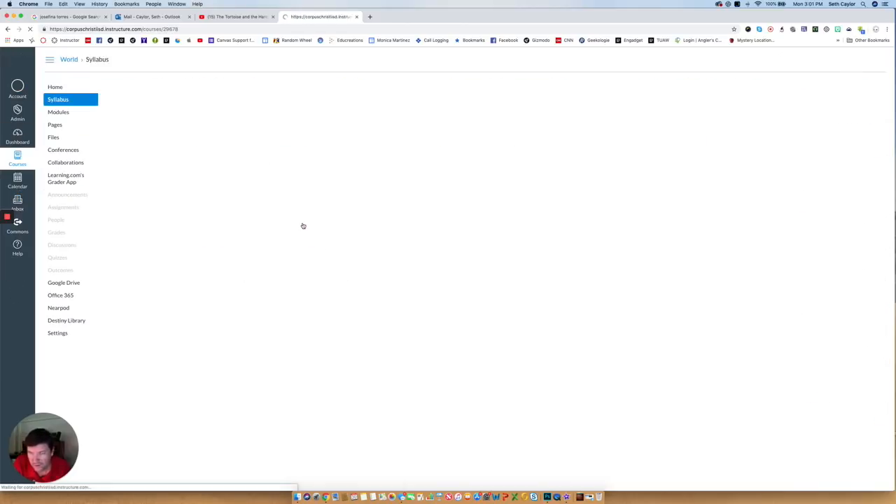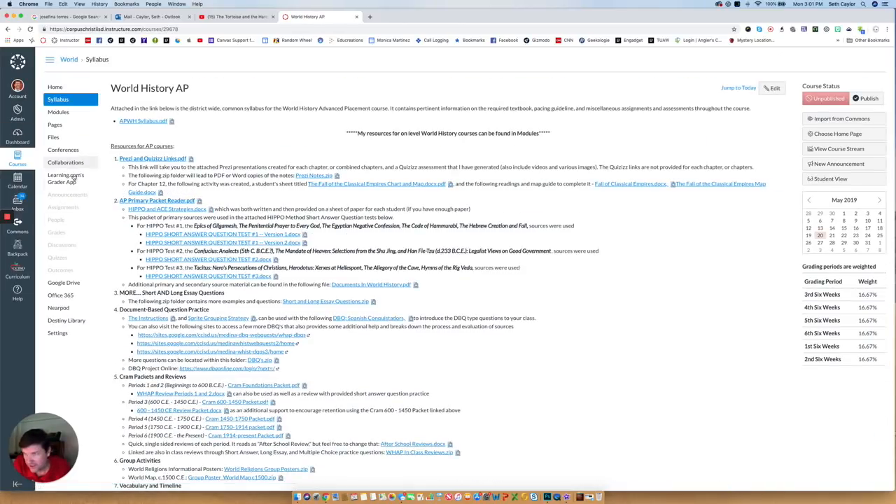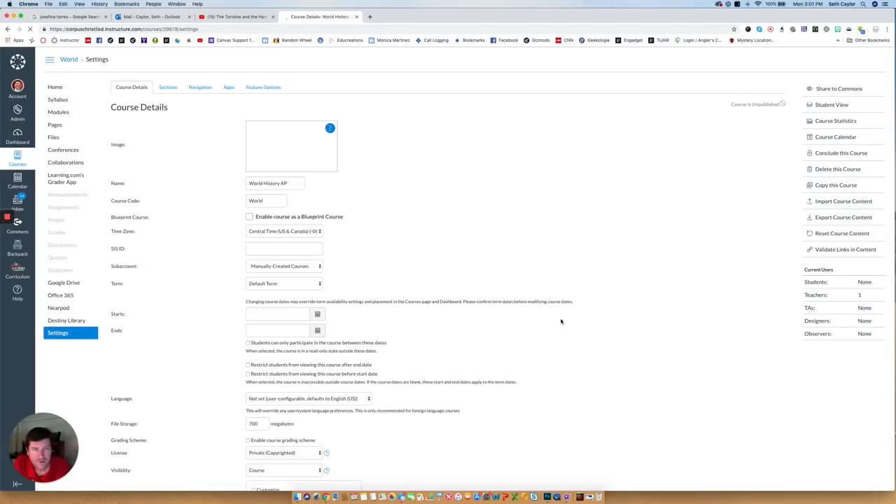So if I open up my World History class, all my stuff is here. On the left-hand side in the course navigation, I'm going to go to Settings. When the Settings opens up, I'm going to go to the far right-hand corner — there is a link that says Share to Commons. So I'm going to click on Share to Commons.